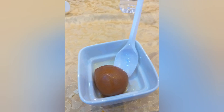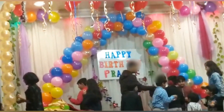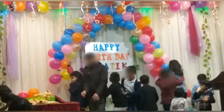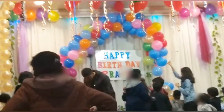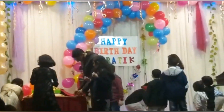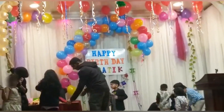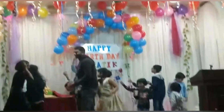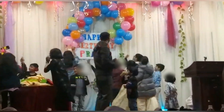As the party was coming to an end, the children were all popping the bunny balloons. I was very happy to be a part of this joyful birthday party. Once again wishing him a very happy birthday. We were then returning back home.